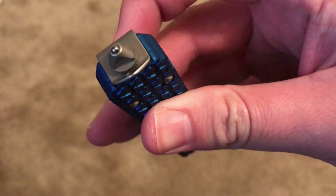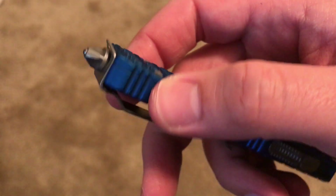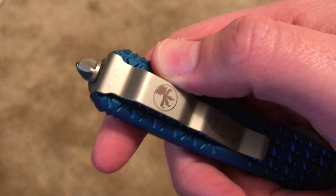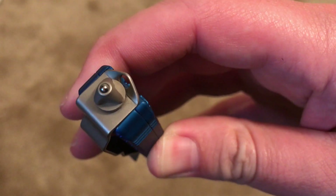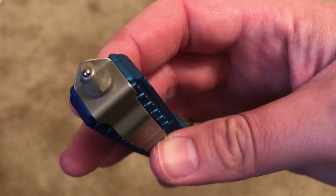It also has a carbide glass breaker on the end. So if you ever need to get out of a car in a hurry — especially when it's sinking, if you live by a lot of water like I do — you can break the glass that way. Or if you need to get into your house and you don't want to call a locksmith for whatever reason, there's another option.